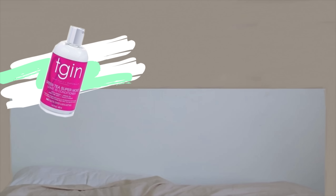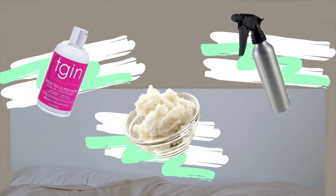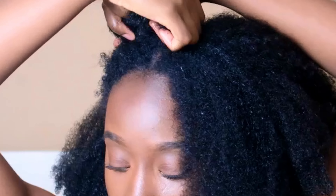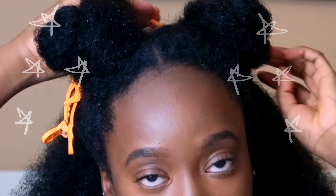First things first, I like to use my favourite leave-in conditioner along with some shea butter and a spray bottle for moisture. Next I like to grab my hair and part it into four sections — this just allows my hair to be easier to work with so I can absorb the products without any extra hassle.